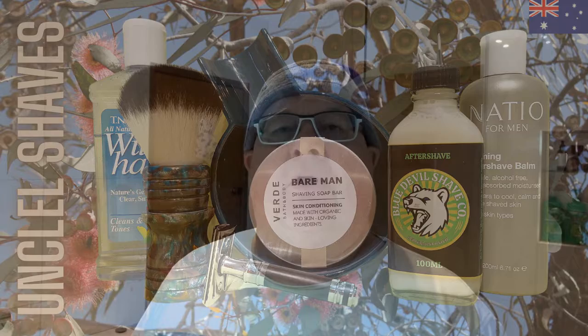Hi there, it's Uncle Larry here back with another shave. It's Wednesday here in Central Victoria, Central West, and it's a dull old overcast rainy day. Well, it's the time of year — it's Aussie Wednesday, so we're doing an Aussie soap.